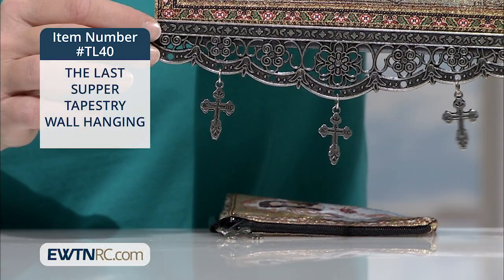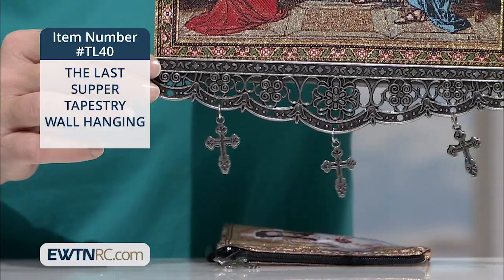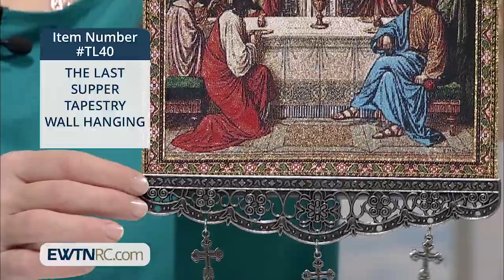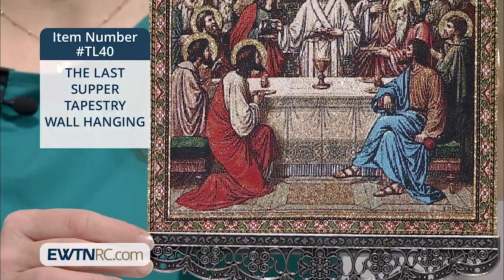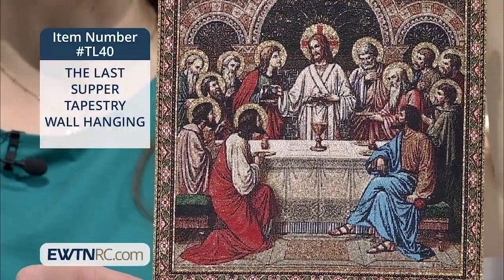At the bottom there are three dangling crosses. The image measures seven and three-quarter inches wide by eight inches high. When measuring from hook to cross, it measures a total of thirteen and a half inches.